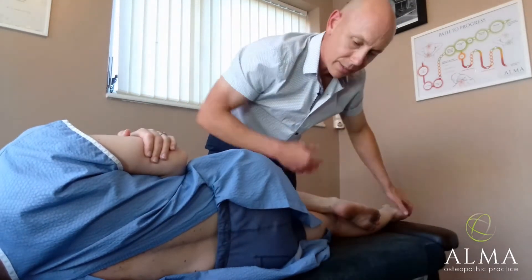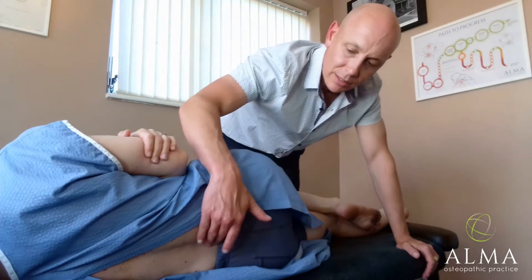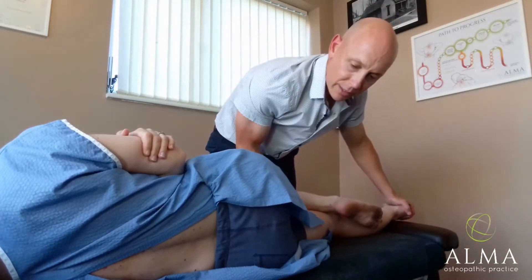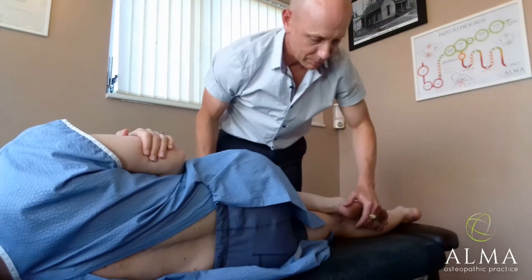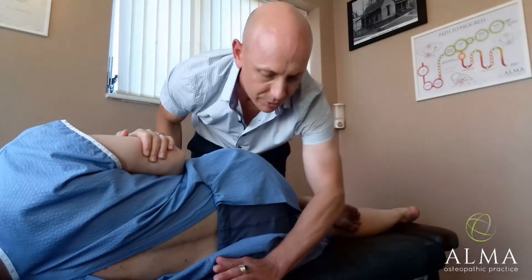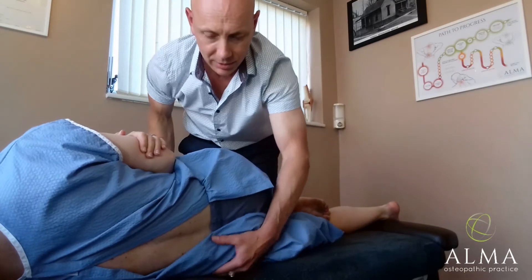What we're going to do today is an extension compressive adjustment into the lumbar sacral junction. Take the leg back slightly to enable you to extend the spine, which gives a little more help. Bend the knee up, scoop under, and ask the patient to come forwards just slightly — so their knee is just coming slightly off the table.